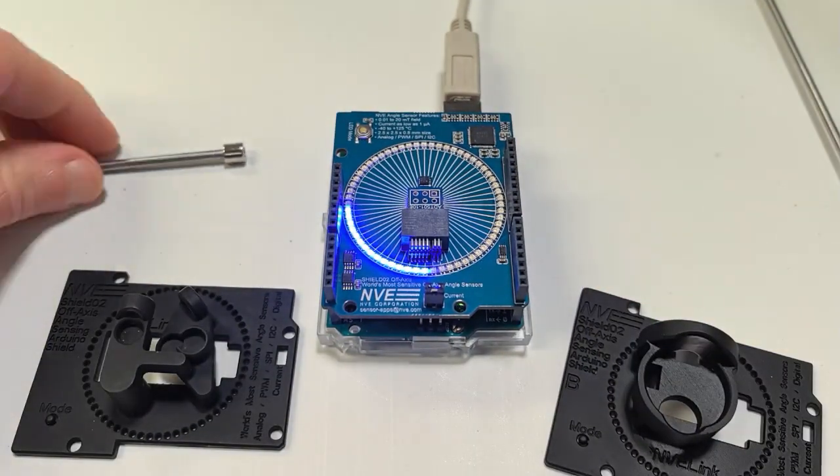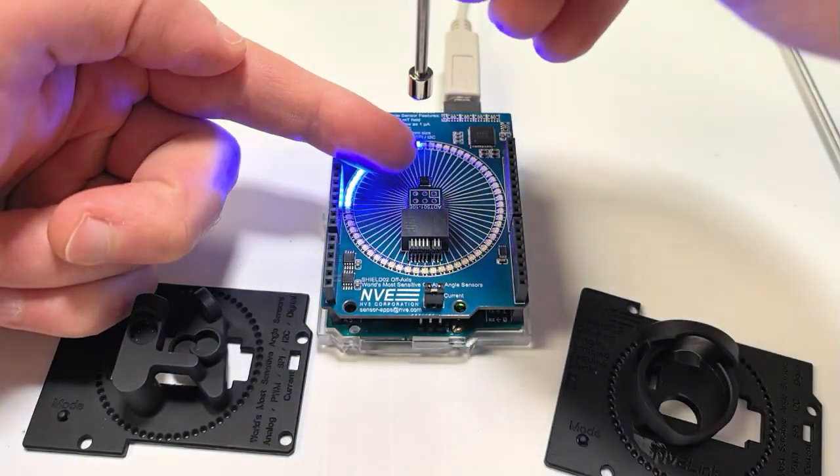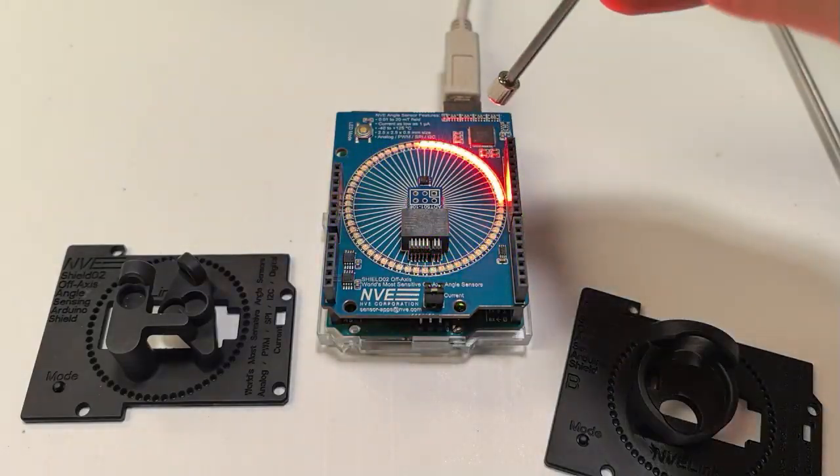The ADT501-10E is a quadrant sensor with sine and cosine CMOS outputs. With a small rare-earth magnet, we can detect rotations off-axis over an inch away.